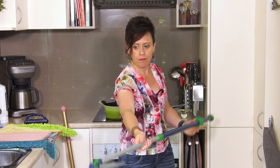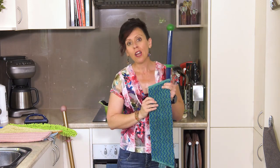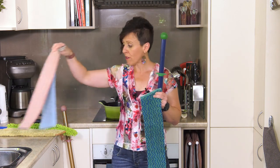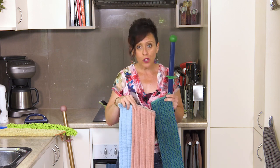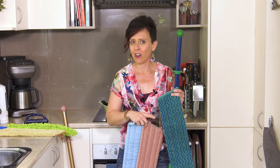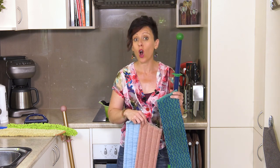I now have my tile mop pad. This is the best fiber for floors that have texture — so we're talking a matte tile, tile with texture, slate, laminate, or lino. You would want to use one of our wet mop fibers for a floor with no texture, such as timber, cork, or a high gloss tile. We find that the tile mop pad holds a lot of water and can tend to leave streaks on a high gloss floor.